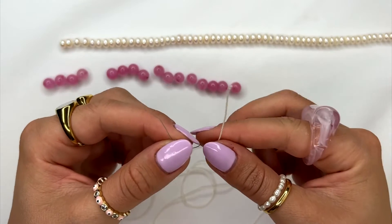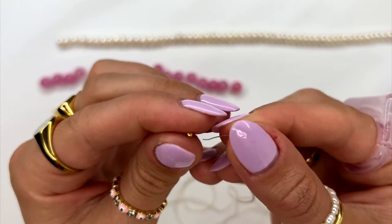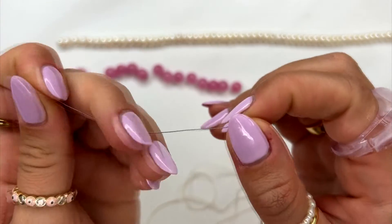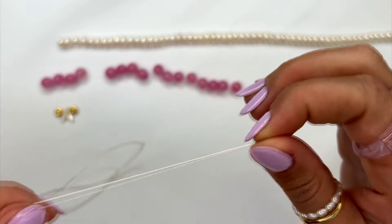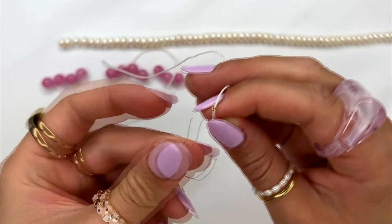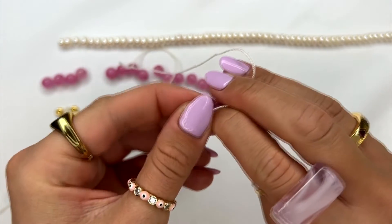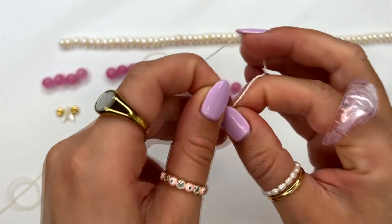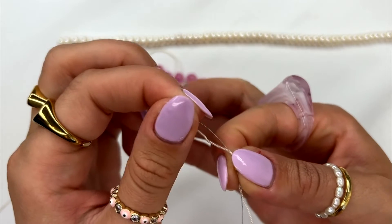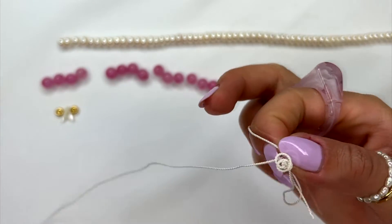First, grab a crimp bead and use your needle to slide the crimp bead onto the silk cord and pull it all the way to the end of the string. Then grab the needle and string it back into the crimp bead. I like to hold the crimp bead with the string as I pull the string back around so that it stays in place.